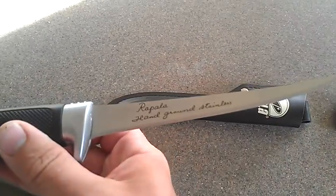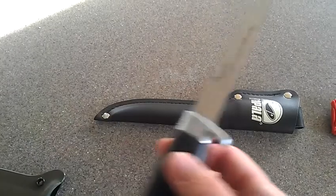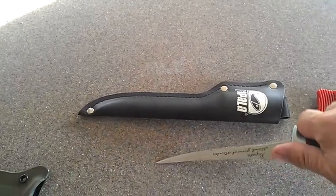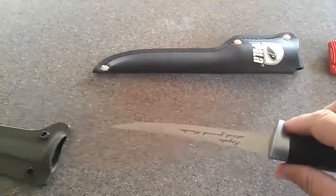It's the Rapala hand ground stainless steel blade. It's very sharp. It feels very nice. It's pretty flexible — so you can really get into those fillets on those fish.